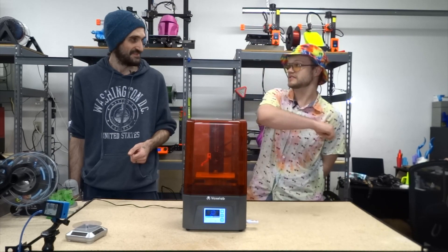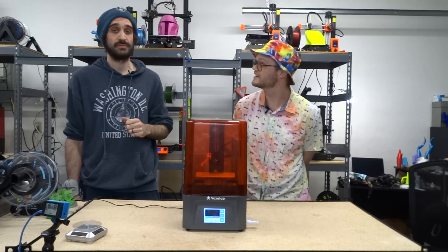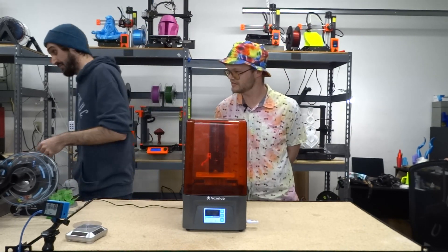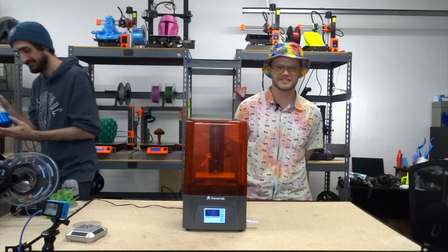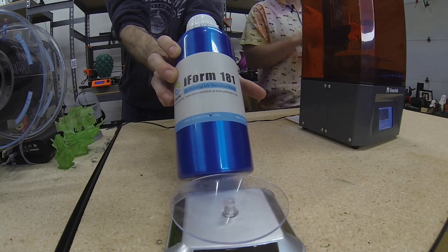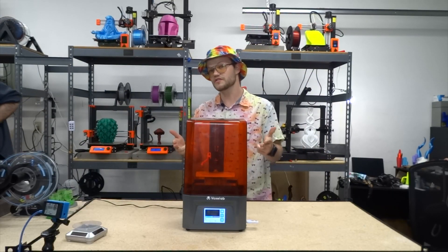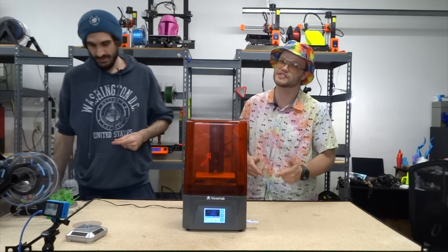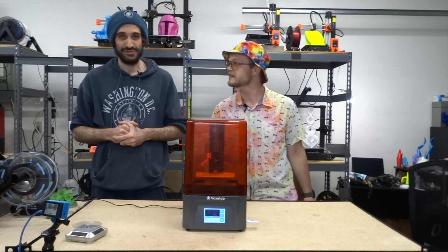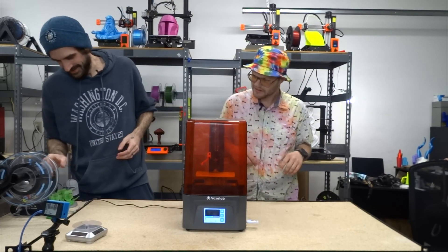No resin comes with it, so make sure you pick up a bottle of resin when you order this. If you do get some resin, you should check out the Yosu resin — we're going to show you some prints that came off with that resin. Thank you to Yosu for sending us that resin. We appreciate all you guys have done to support this channel.